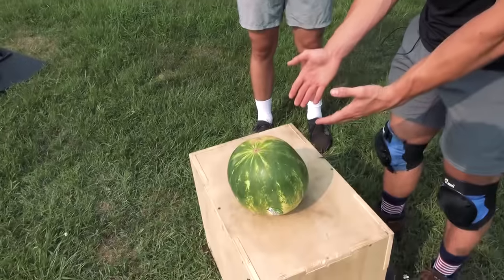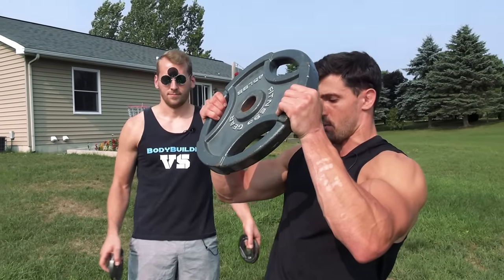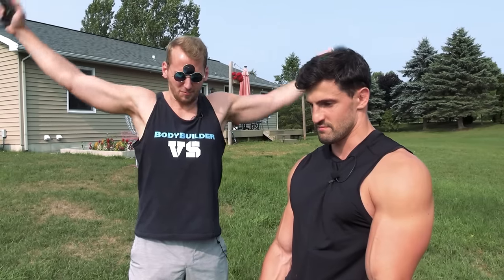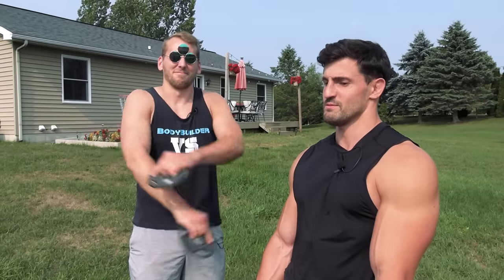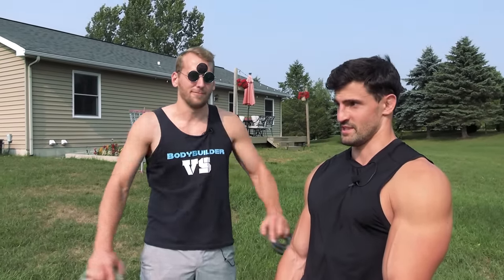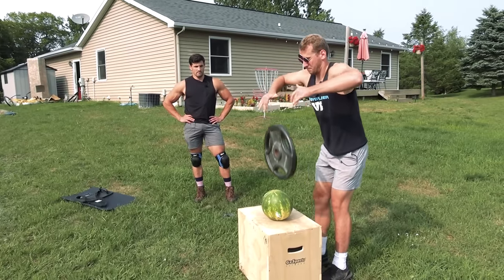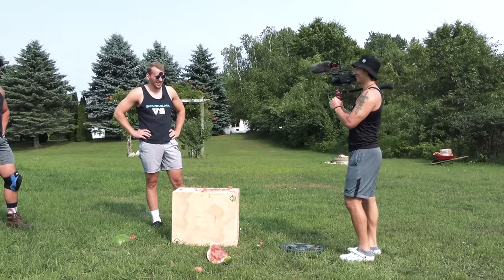Before we start throwing and dropping plates on me, I first want to see what a plate can do to something that isn't me — this watermelon. We're gonna do a peak potential test, dropping this 45-pound plate onto the watermelon and observe the results. Nothing will go wrong; we're professionals. Holy — that wasn't even high up. That could be your head.